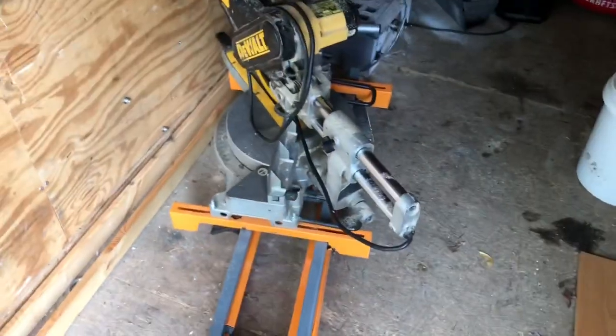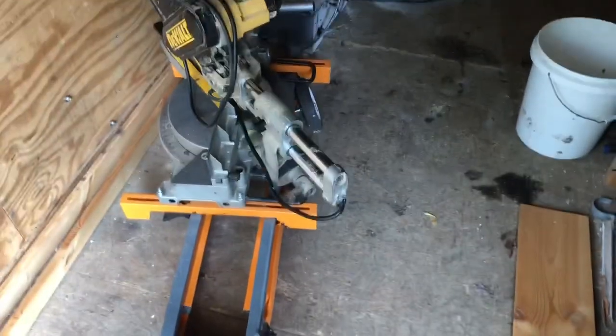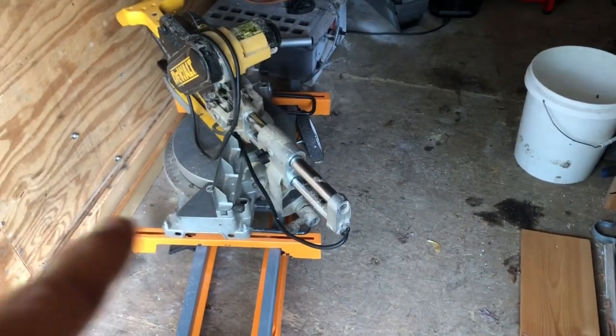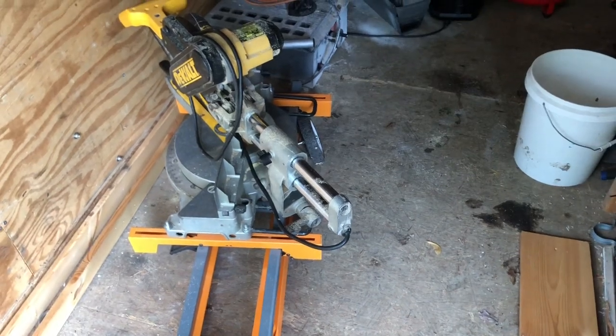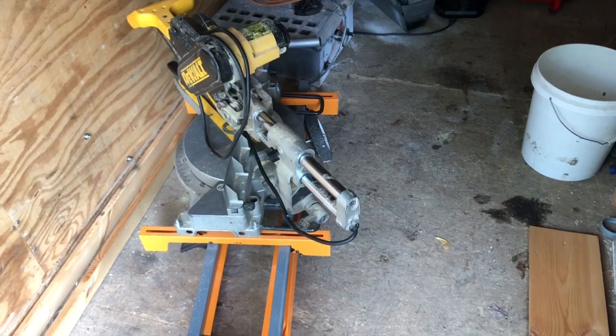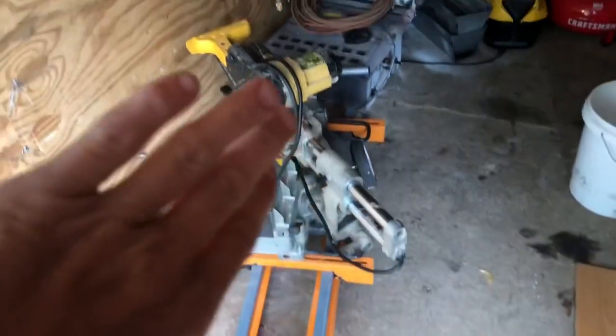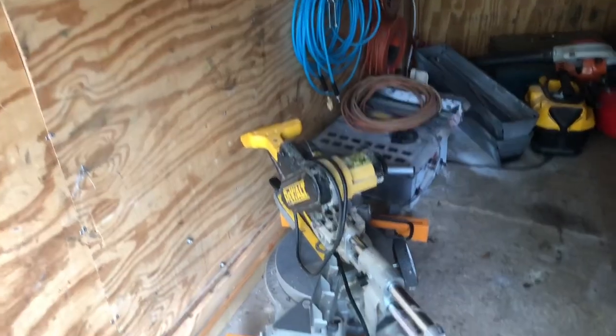What I want to work on today is my saw. The saw is on a stand that folds up and it's got wheels, but that saw is heavy. It was great with my smaller saw, but this big saw is a lot to wrestle around. So I'm going to make one that I don't have to fold up, and it will park against the wall there in my trailer.